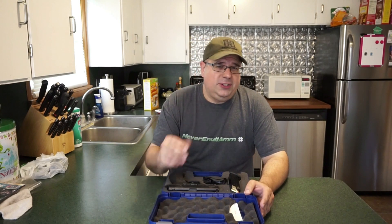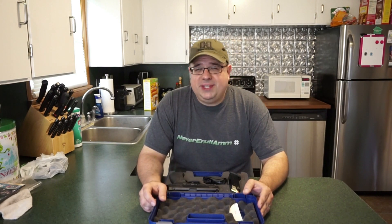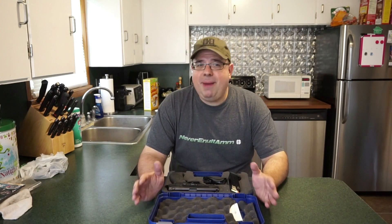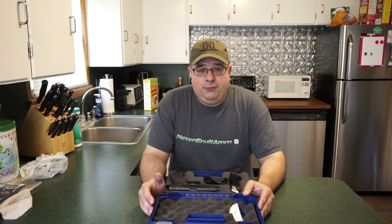That last video you guys saw with my Glock with the RMR sight was actually filmed in March if I'm not mistaken, on a really nice day. Otherwise, it's been about impossible to get out there. So we're going to head back out again and it is time for us to revisit an old friend.